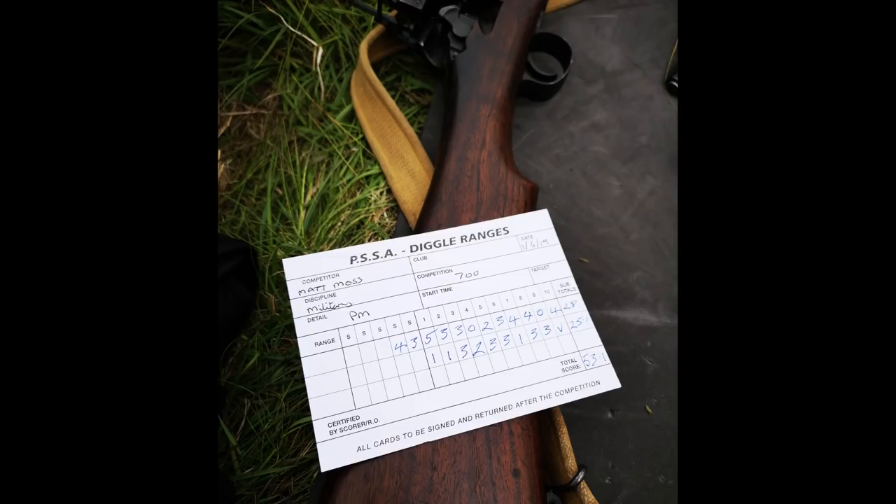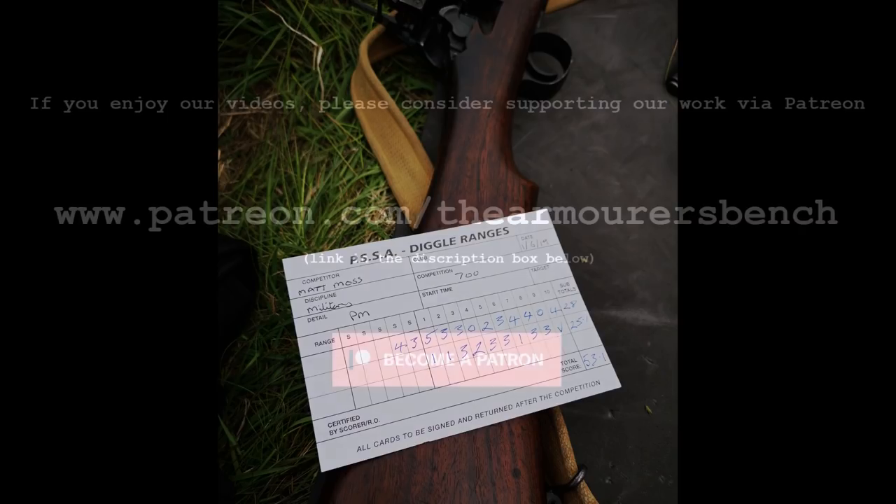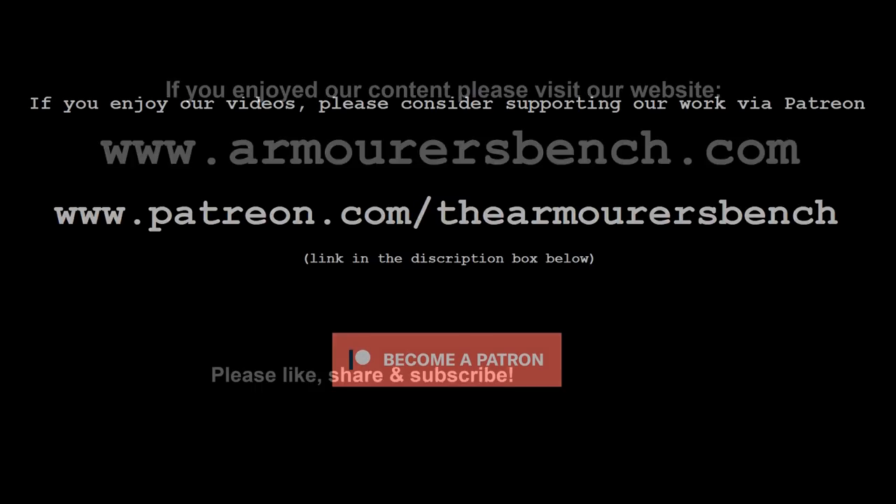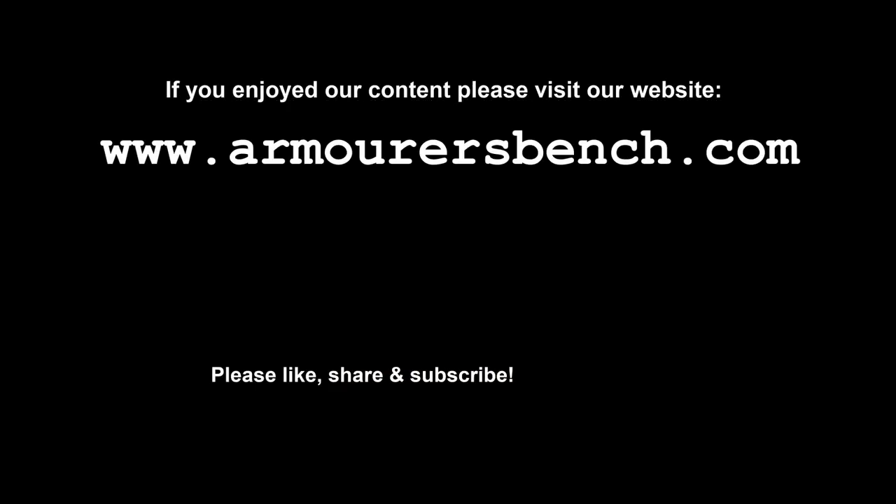Hopefully we'll have some more videos on the M1917 in the future. Thanks for watching guys, don't forget to like, share and subscribe. If you enjoy these videos, please consider supporting us over on Patreon. We have some new perks, and your support makes up for YouTube's decision not to monetise the channel.